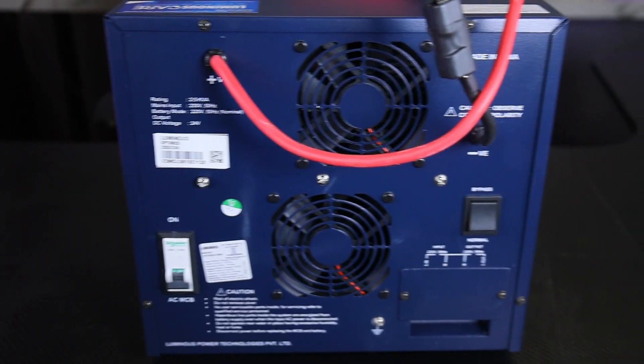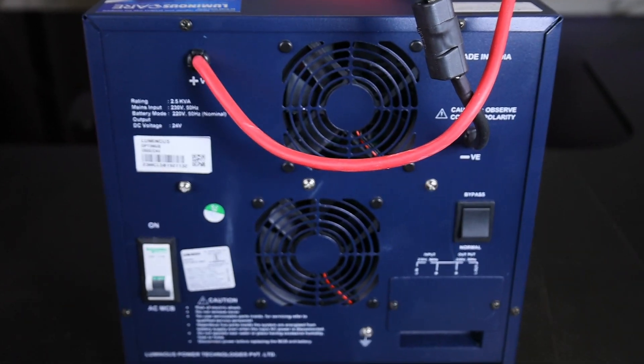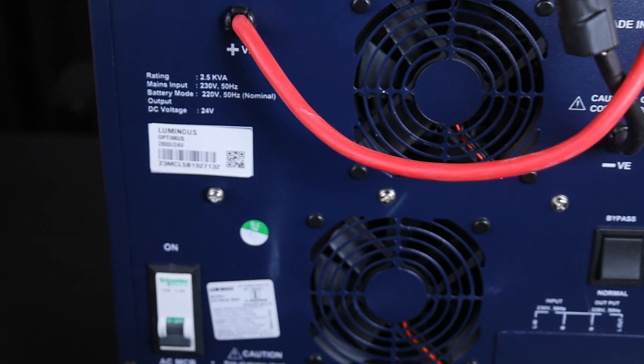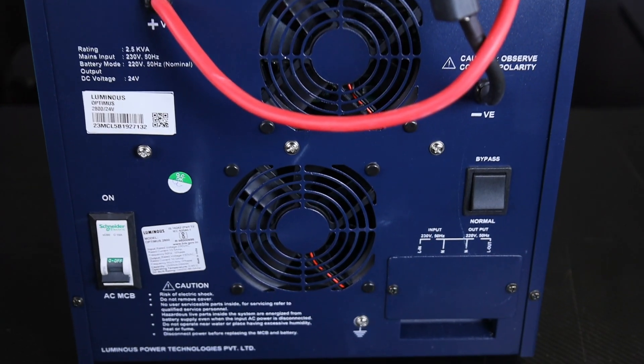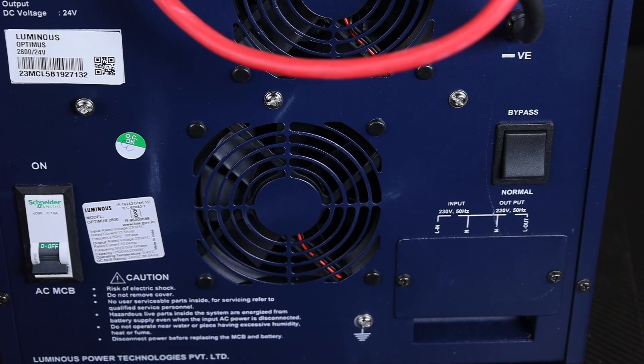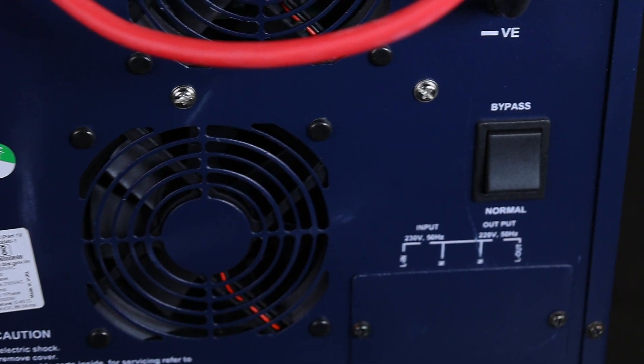If you look at the back side panel, you have a positive terminal and a negative terminal to connect the batteries. There are two exhaust fans. There is an AC MCB switch — we are using a Schneider Electric MCB, which is good quality. You also have MCB on/off and bypass mode.